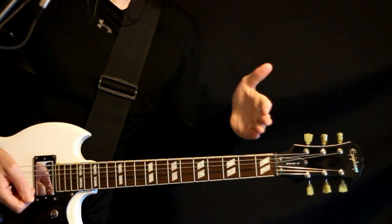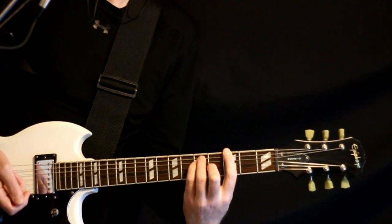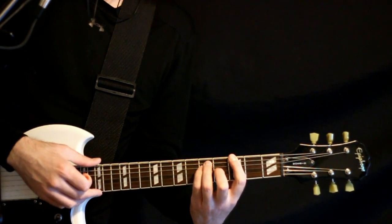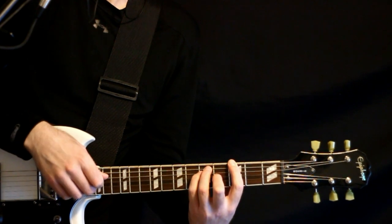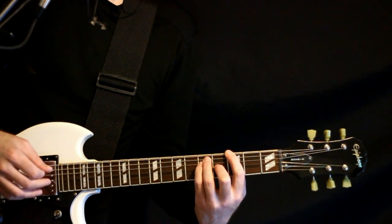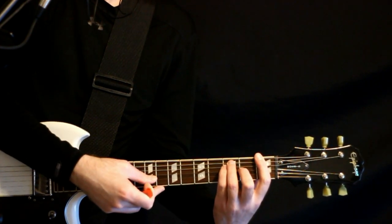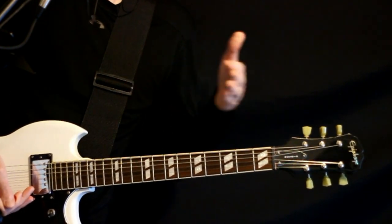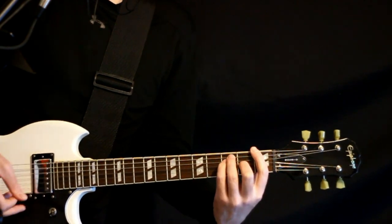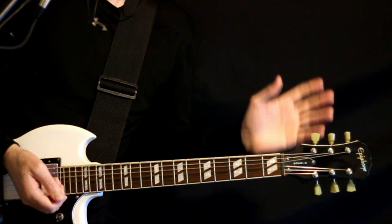For the bridge section, we just bounce between two chords. It's that similar thing we did at the chorus end — the G bar chord, the 3 with the 5s. Hit the base of it on the E, A, D string, then come down and hit the D, G, B string: the 5D, 4G, open B. Then just drop it down and hit the bulk of that F bar chord — the 1, the 3s, and the 2. That's pretty much it seven times. Be as busy about it as you want.